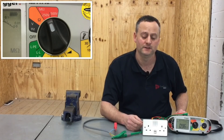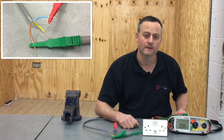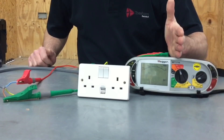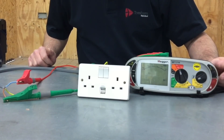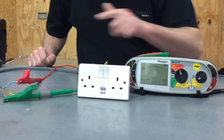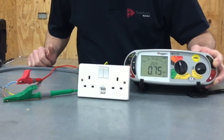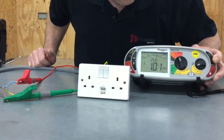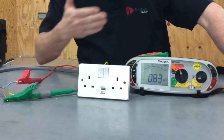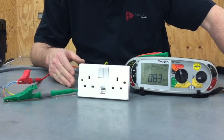Therefore, if we want to see if we can pick those components up, we should be doing it at 250 volts. Let's see what reading we get on insulation resistance when testing between live conductors — between line and neutral — with those electronic components in circuit. We press and hold the insulation resistance test button, and the reading, once it settles down, is less than one mega ohm. We know the smallest acceptable value for the whole installation is one mega ohm.